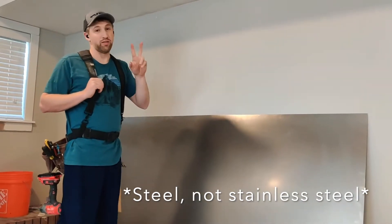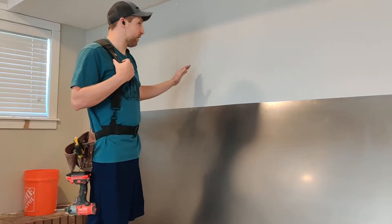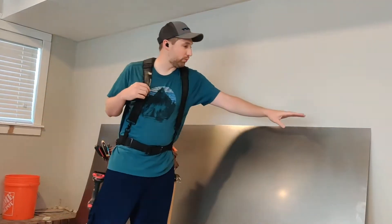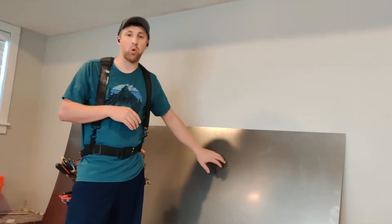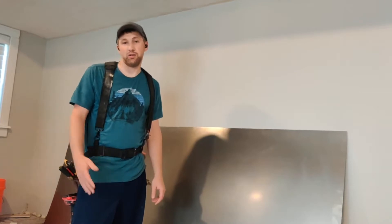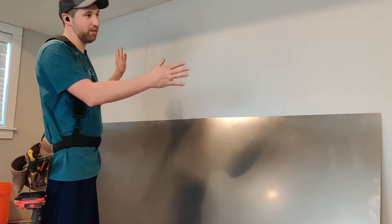We're covering it up with 20-gauge stainless — two sheets of that actually, four by eights. The reason we're doing that is we're gonna make a magnet marble run on this wall. What I've done so far is found my studs. I'm gonna drill some holes every 16 inches in the top of this. I'll have to clean and wipe it down because it comes kind of oily. And I have some adhesive — not liquid nails, but like that — made for mirror or metal to stick to walls. So I'm gonna cover the back of this with a ton of caulk and we will screw and stick it up there.